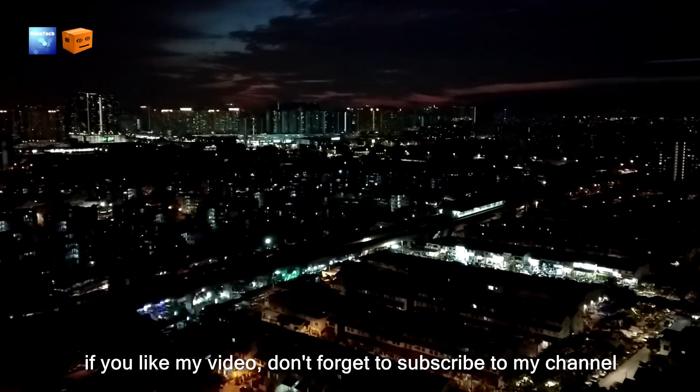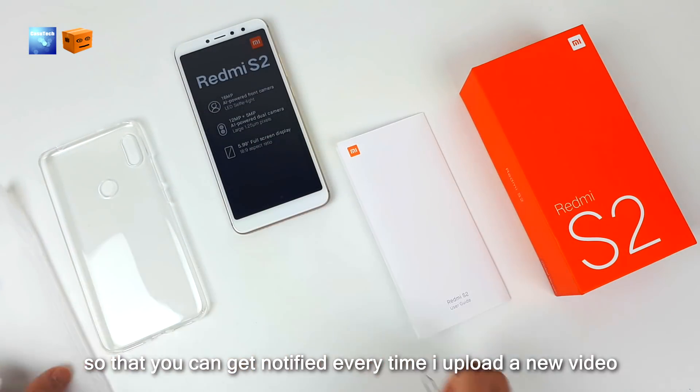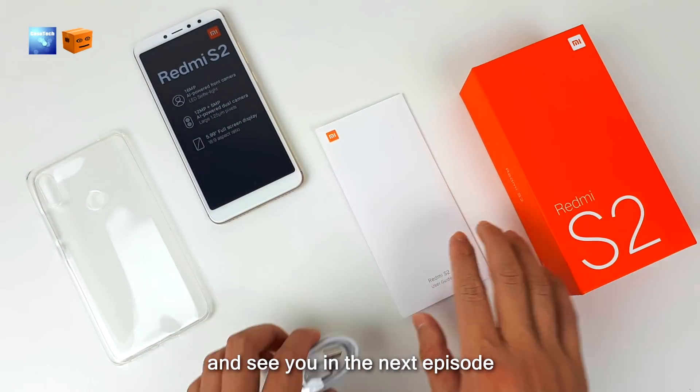If you like this video, don't forget to subscribe to the channel and click on the bell button so you get notified every time a new video is uploaded. That's it for this video — thank you for watching, and see you in the next episode.